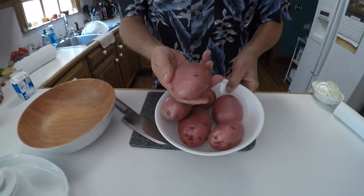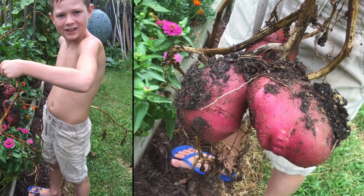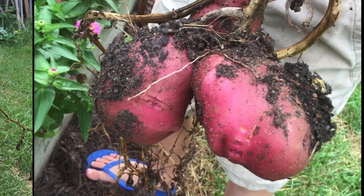Each year I have volunteer potatoes come up — the exciting part is to find out what kind they are. This year we have some red potatoes. You'll see some pictures of Isaac pulling those up; it was a while back so we don't have current pictures. The chickens do not eat potato peelings so we don't feed them to the chickens — they go to the compost pile and eventually get back into the garden through the eyes left on the peels.